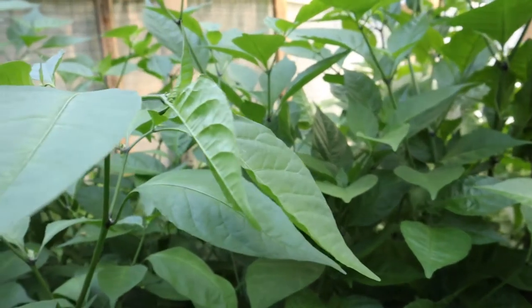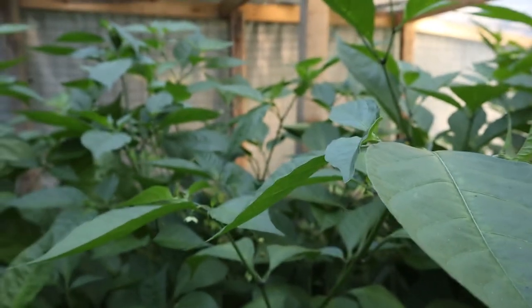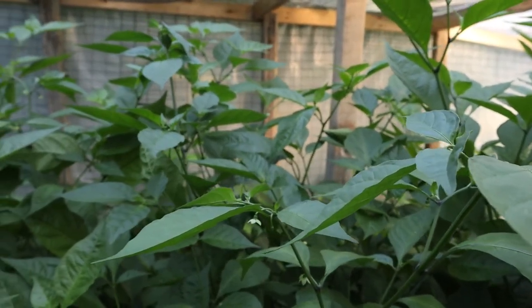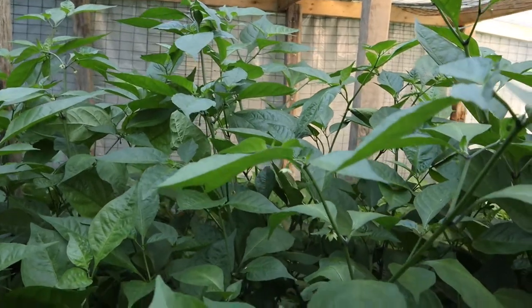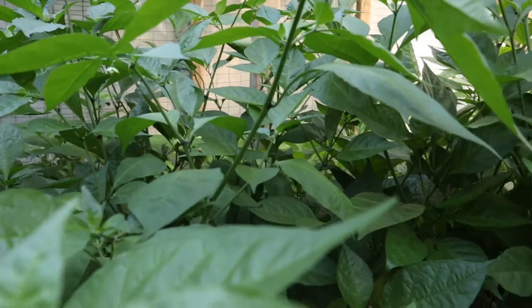The successful part of this experiment is that we were able to grow 140 pepper plants in a 12 by 14 foot greenhouse in five-gallon buckets. As you can see, all of these pepper plants are now very, very healthy.